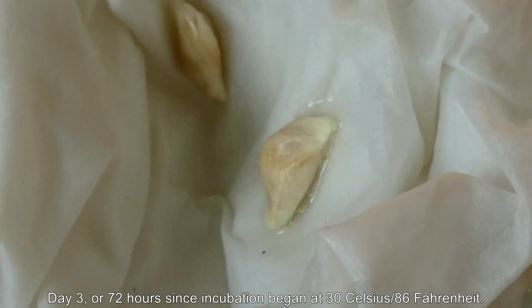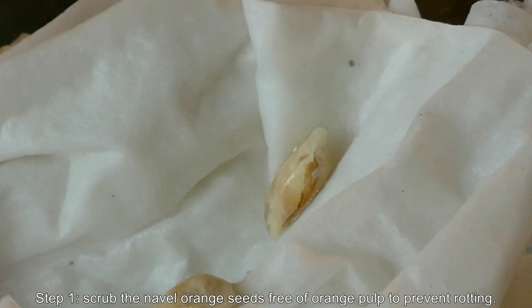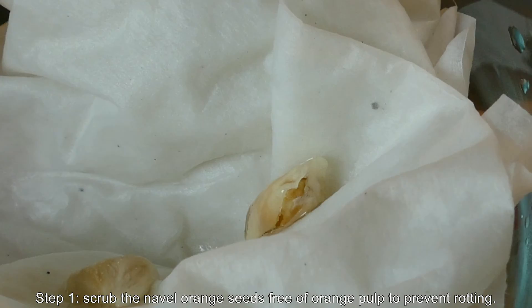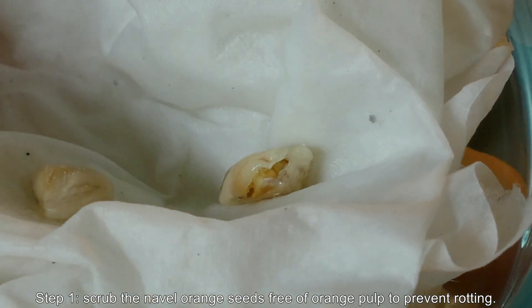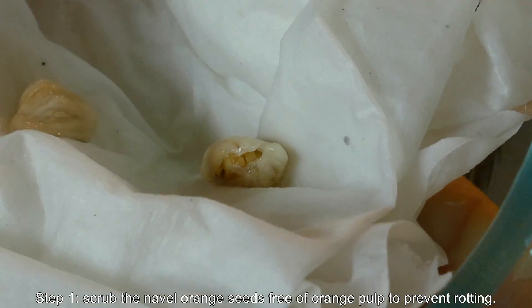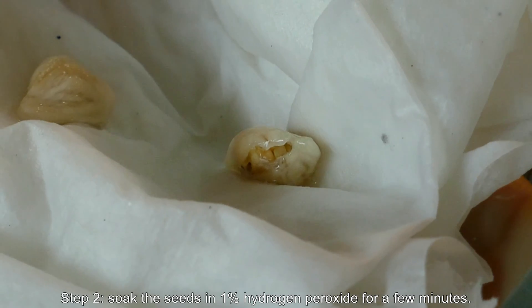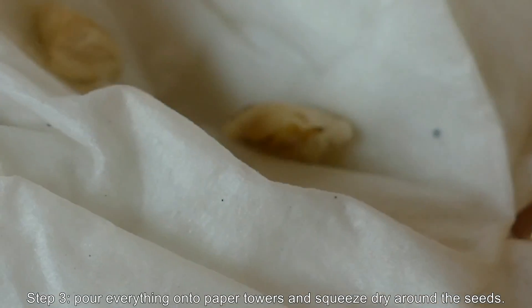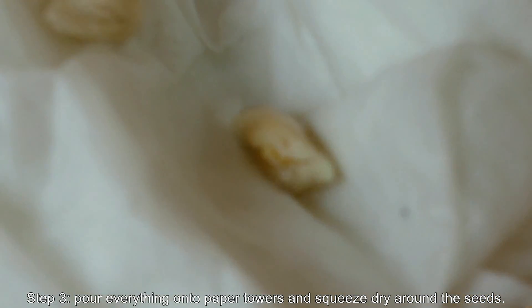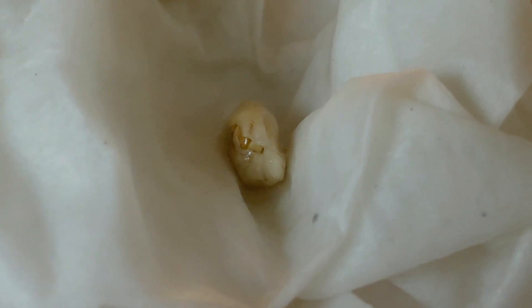I've been incubating these two California navel orange seeds for three days now, or 72 hours. I first scrubbed them with a sponge to get rid of the fruit pulp — the sweet orange pulp that surrounds them — to reduce potential mold rot in the coming days. Then I soaked them in hydrogen peroxide, a 1% solution, for less than 10 minutes. Just a few minutes is fine. I poured out the hydrogen peroxide, wrapped them in paper towels, and wrung out everything with my hand. You don't need to be particularly sterile.